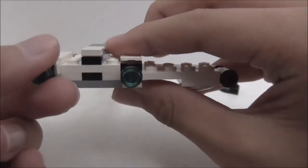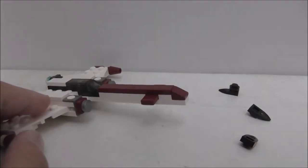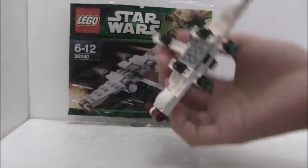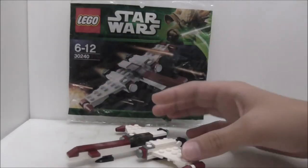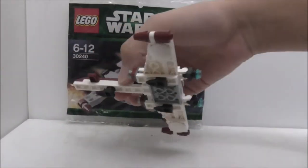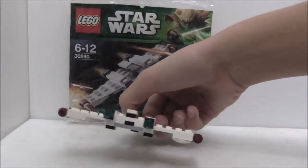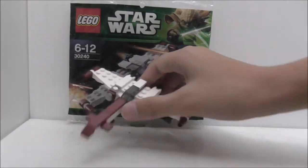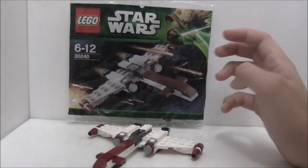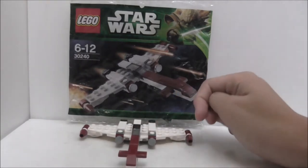Overall conclusion: this polybag build is great. The Z95 Headhunter is a very special ship, and I like how they incorporated the landing gear and the back engine design. Overall it's a great design and I recommend buying it if you don't have the big version, as it's pretty accurate to the larger set.